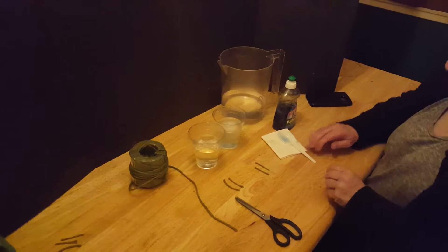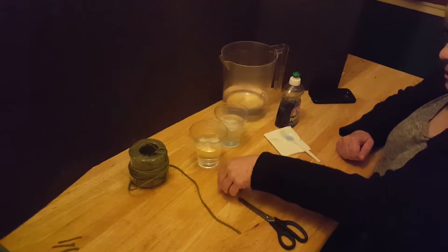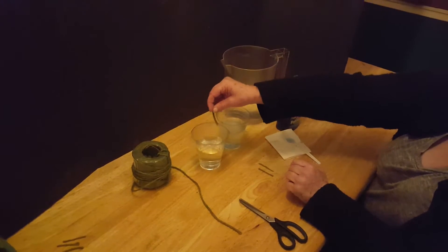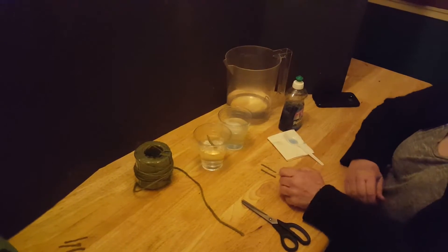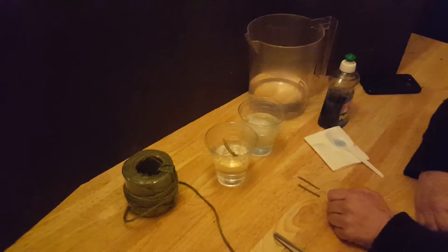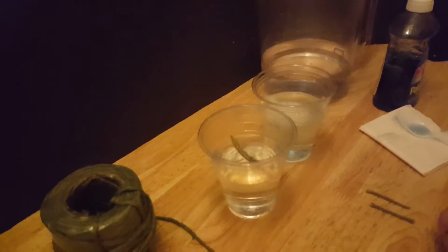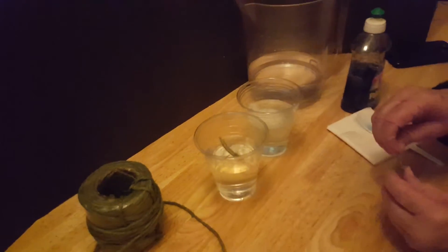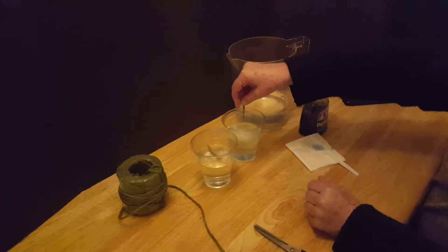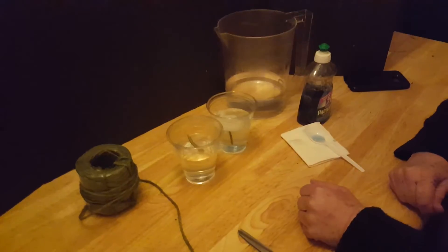Now what you want to do is drop the strings into each glass. The first glass is the glass with the clear water, so let's drop the strings in that glass and see what happens. If you look closely, you can see that the string floats on it. Now let's see what happens with the glass that has the dishwashing liquid — I drop the strings in there and they sink to the bottom.